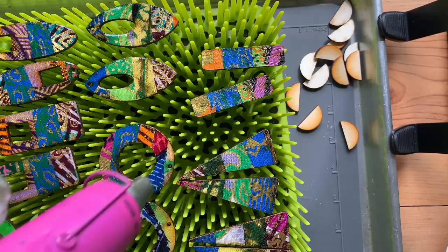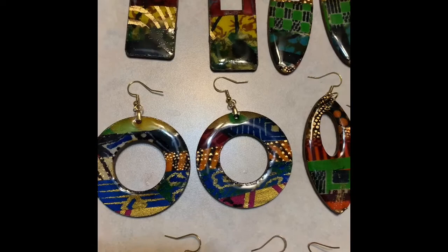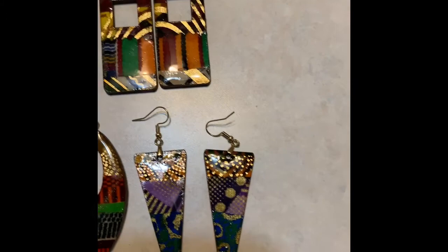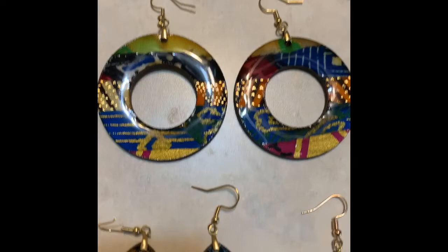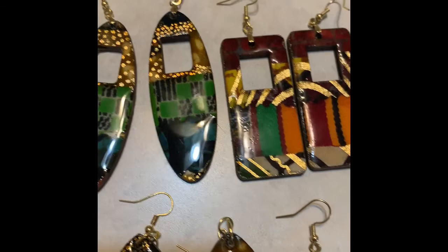24 hours later after they have cured, I have my beautiful colorful beads. These beads are just delicious. So even though it's a lot of work and time, it's really really worth the effort. I have used strips of African print fabric on these, and as you know those fabrics are very vibrant and colorful.